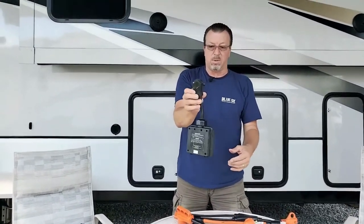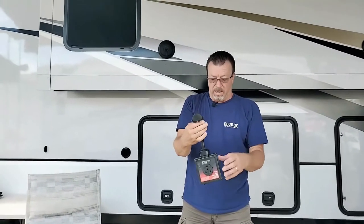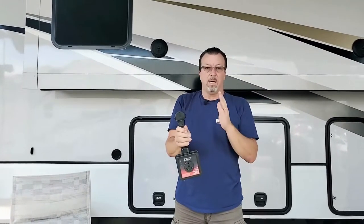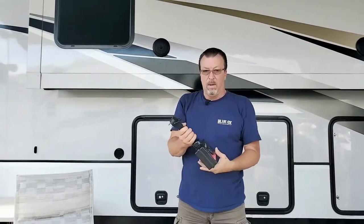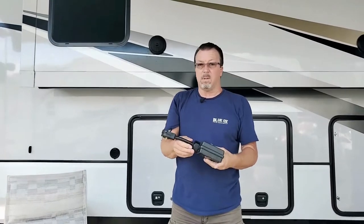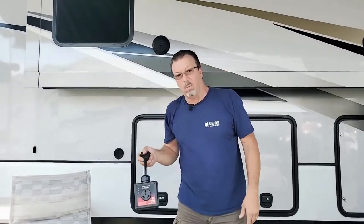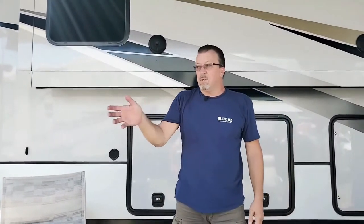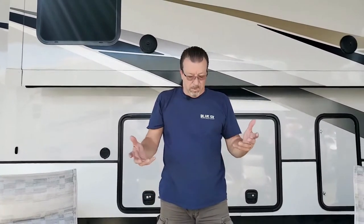Those surge protectors — everybody's familiar with these. This one is a 30 amp; they also have 50 amp. You need one of those when you go camping for the first time — you cannot trust a pedestal. A lot of old campgrounds don't maintain their electrical. They're a little overwhelmed; it's outside in the weather all the time. So keep that in mind.